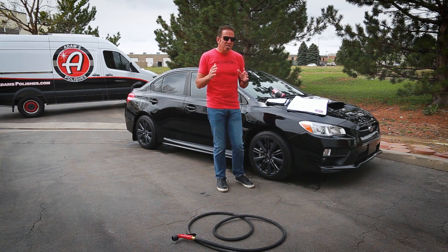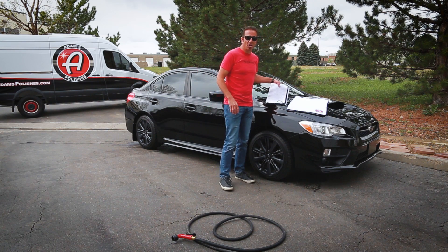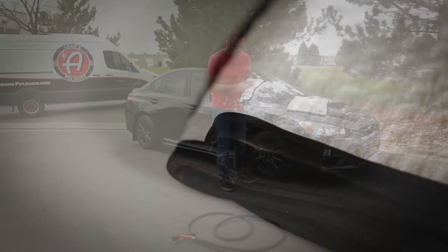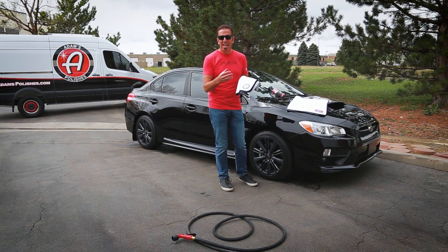We've been selling one of the greatest towels you can buy to dry your car for many years — called the Great White Drying Towel. This is a waffle pattern towel that soaks up water really well, and for that last 10% of dirt that didn't come off in the wash, it safely removes that dirt.